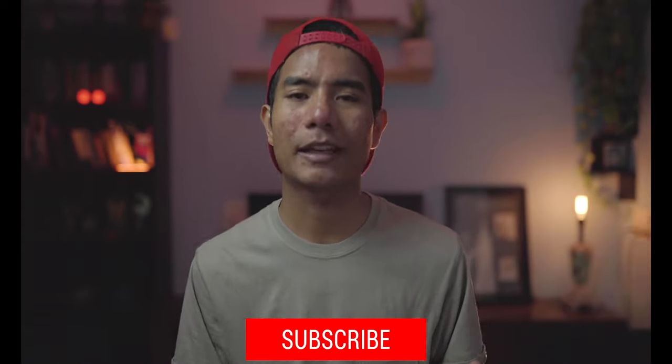Those are my six tips on how to take better photos on your phone. Thank you so much for watching till the end. Please don't forget to subscribe, give a thumbs up if you liked the video, and let me know what you think in the comments below. I'll see you in the next video — keep watching!